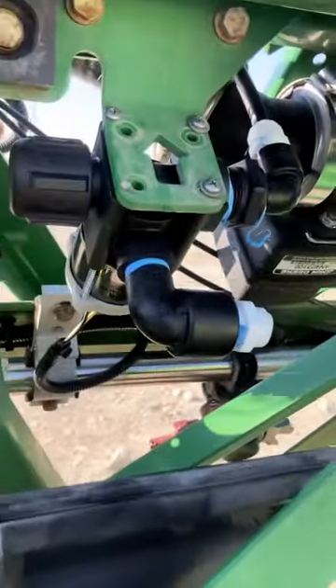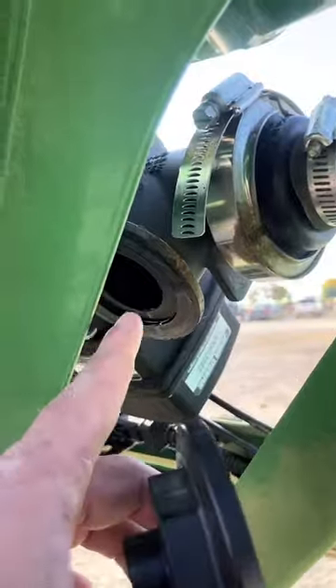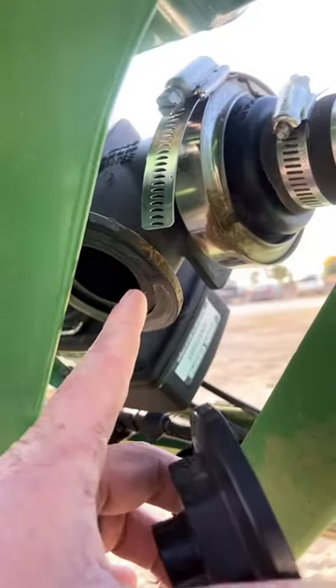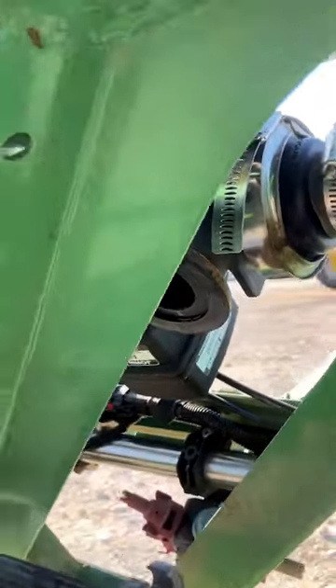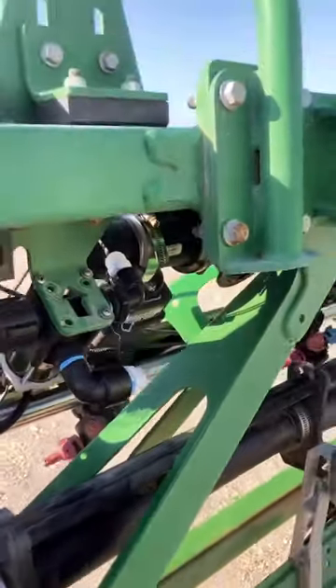Actually, looking at it, this part will be good, but right here where we need the hose coming out, there's not enough space. So we're gonna have to flip this down and have the hose come out below. But it shouldn't be too hard — should be golden, good to go.